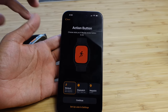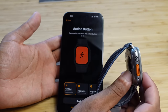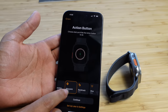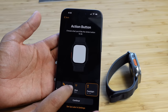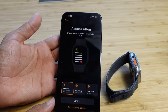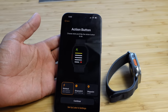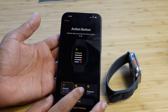Next up is the action button, which is exclusive to the Apple Watch Ultra — the orange button on the side. You can choose what it does: start a workout, a stopwatch, create a waypoint, start a backtrack, start a dive, or turn the flashlight on or off. It's highly customizable. Personally, I use it to start a workout every morning, because it makes working out fast and automatic — you just press the button and it immediately does what you've programmed.